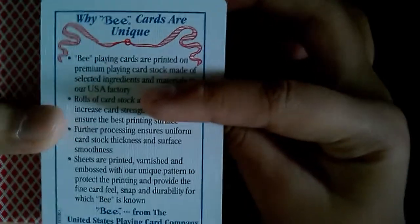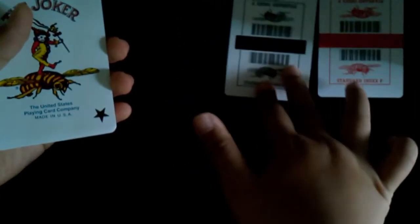I'm going to open the deck. There's some copyright information. Introducing the B deck. We get an ad card — B cards are unique. Standard index. On the bottom we get the same thing, but they are in black and white. So two cards total.